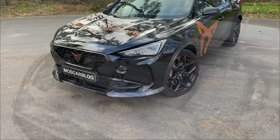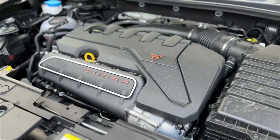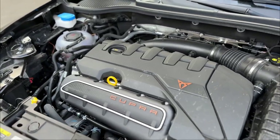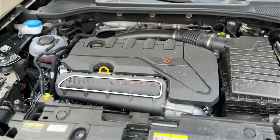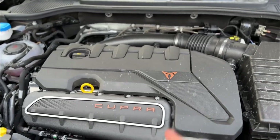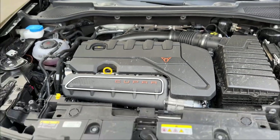This is the engine of the Cupra VZ5 — the 2.5 liter five-cylinder turbo from the Audi RS3, in an SUV. You'll see how it performs soon, including on the Autobahn. 390 horsepower, 480 Newton meters, and even the bronze accents on the engine cover are a really cool touch. Now let's go to the side and back of the car.